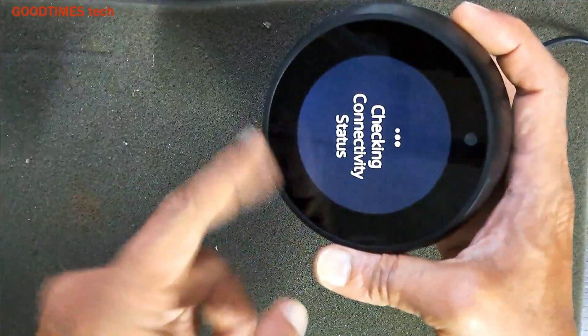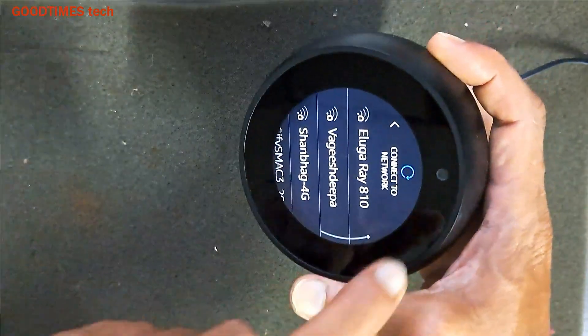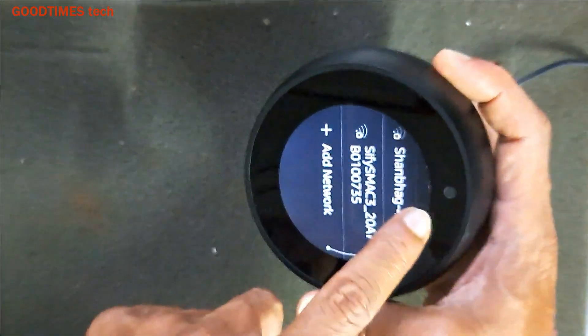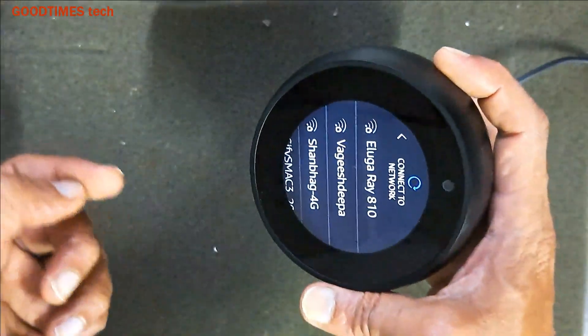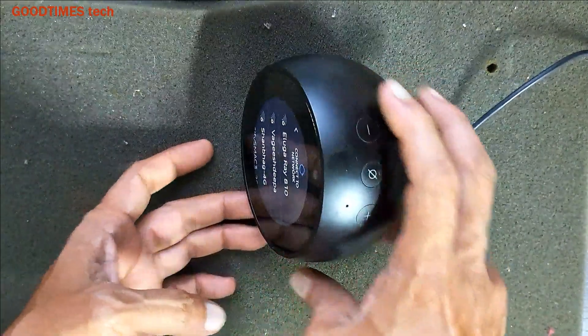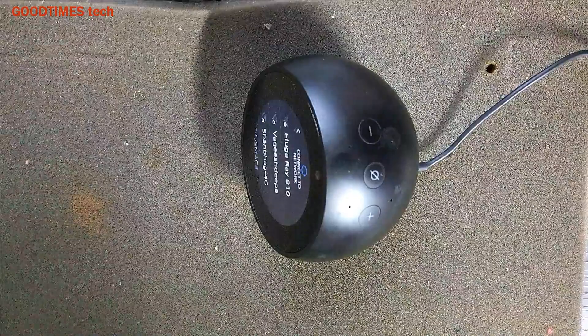You see 'Select the language' — hello and ready for setup. So now just select the Wi-Fi you want to configure, enter the password, enter your Amazon account ID and password, and you are good to go.